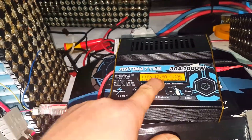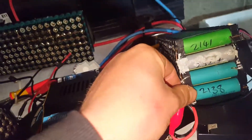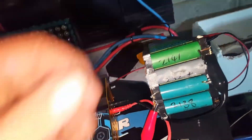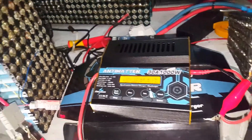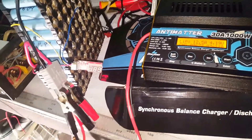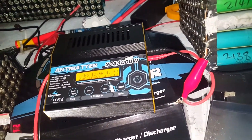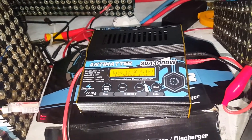With it pushing 12 amps into this at the moment, it's not even breaking a sweat — cables aren't getting warm. When I was charging the lead acid bank at 30 amps, these leads were getting warm, and so were these. But yeah, that's pushing it to extremes.